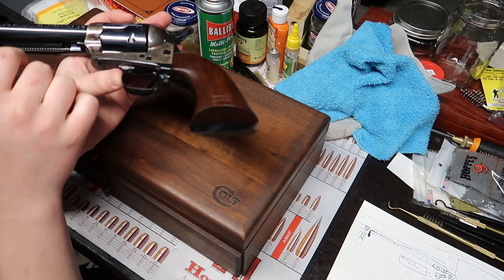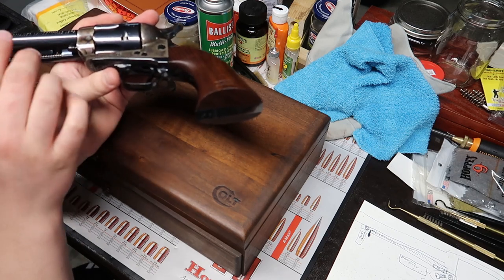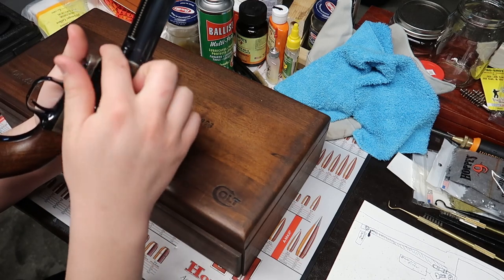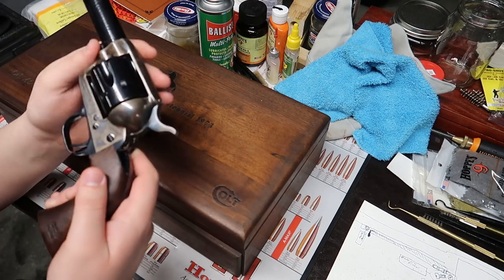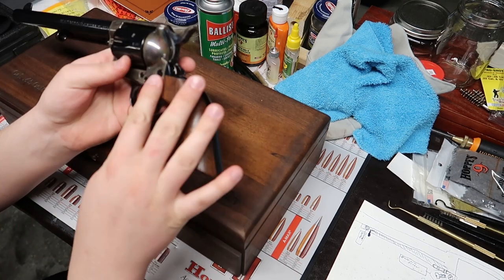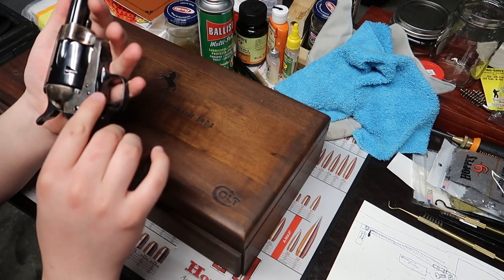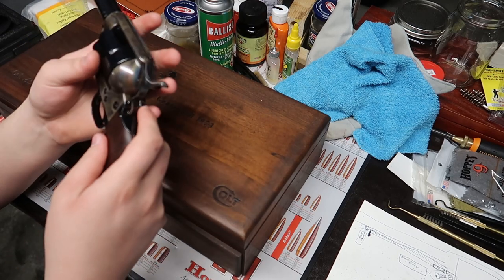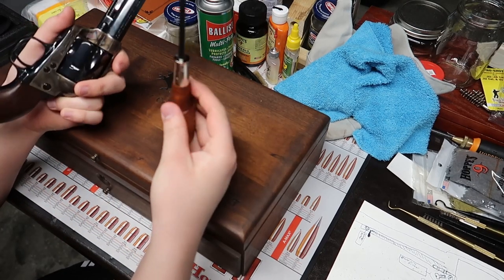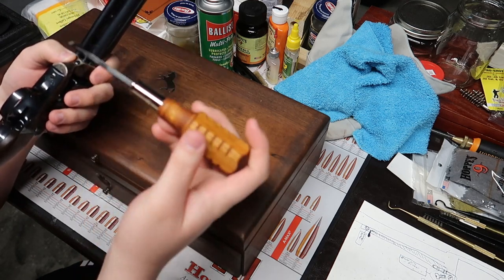The originals had a brass-plated ejector rod spring, and I do have one of those coming from Peacemaker Specialists. I've also got the correct type of screw to hold in the black powder frame, because in the second and third generation they used a different type of screw. So that's just a few things I'm doing to this gun. I'll show you how to field strip this one — if you need to clean it, grab your screwdriver. You want hollow-ground gunsmithing screwdrivers to make sure they fit just right — these are actually specific for this gun.